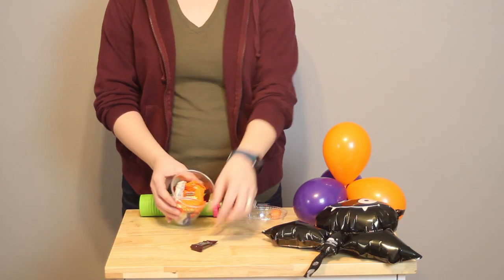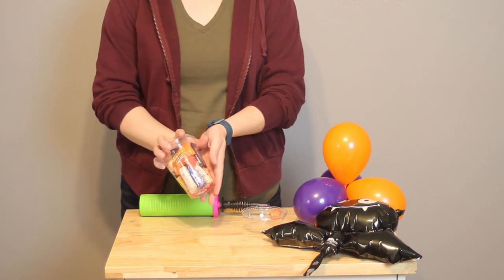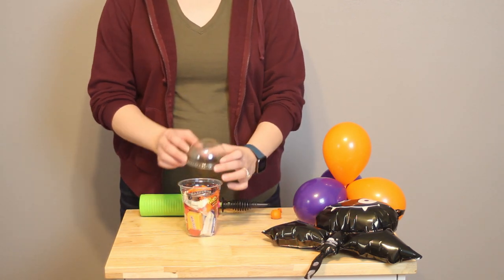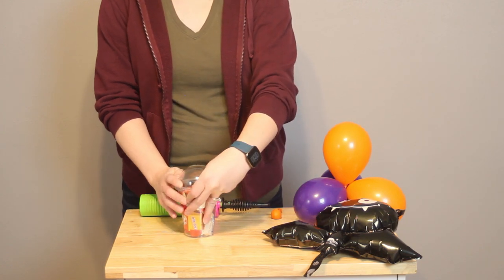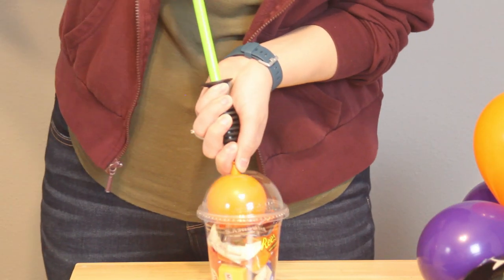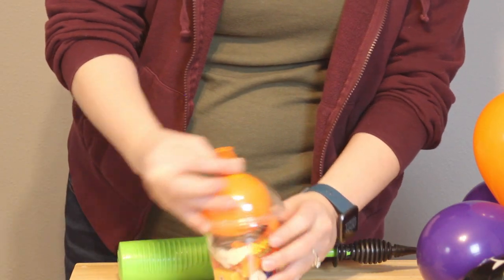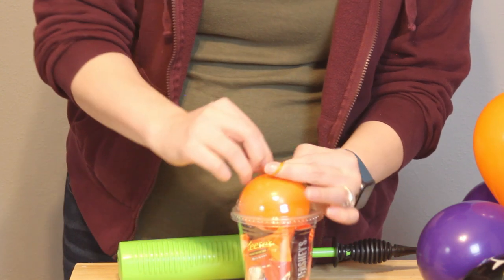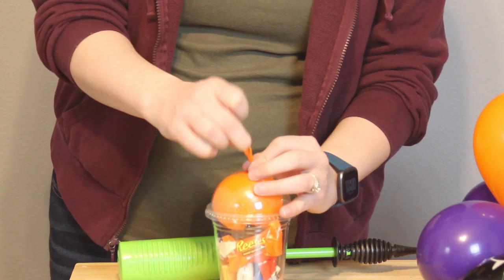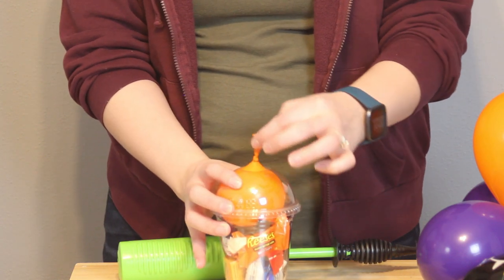Stuff the 16-ounce cup full of fun-sized candies — you could honestly put anything in the bottom of this cup. The most important thing is to leave about one inch of space at the top so there's enough room for the next step. Once everything is in the cup, apply the domed lid and make sure it snaps into place. Then grab that last 5-inch balloon, insert it into the domed part of the lid, and inflate it until everything is nice and tight. If you put too much air in the balloon it'll pop the lid off, so just put it back on and try inflating it a little less. You want a snug fit inside the dome lid, because this balloon is going to be the anchor for our arrangement — its nozzle poking out of the cup is how we'll secure all the balloons above.